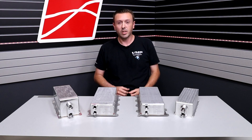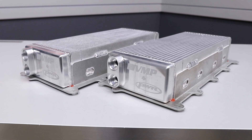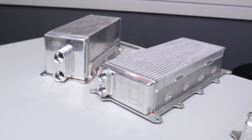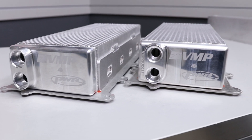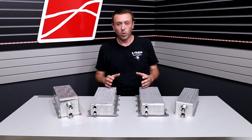Hey everybody, welcome back to the VMP Performance Channel. I'm Justin and on the table in front of me I have intercooler cores. These are sometimes called charge air coolers because they cool the air charge as it comes out of the supercharger and before it goes into the engine. When you compress air going into an engine with a supercharger, the air tends to heat up — that's just a law of physics. So these charge air coolers serve to cool that air down and help you achieve maximum performance.